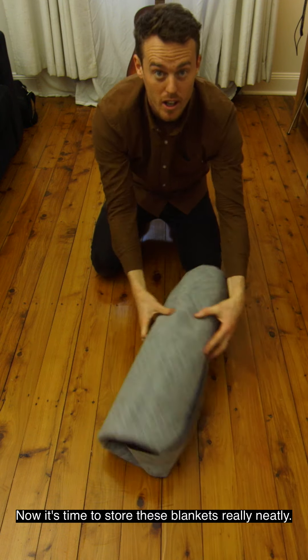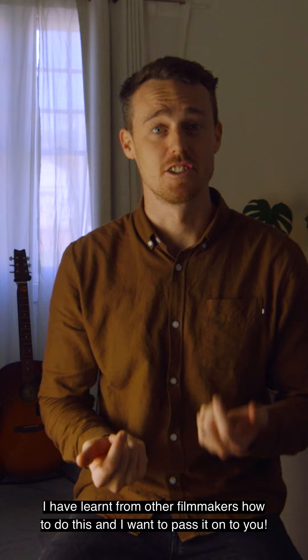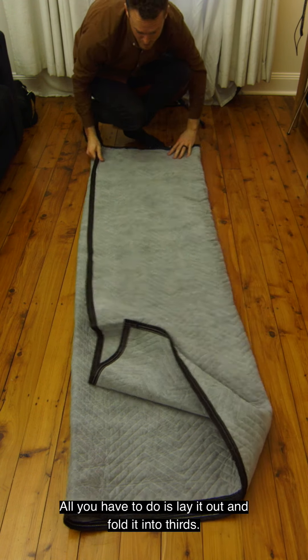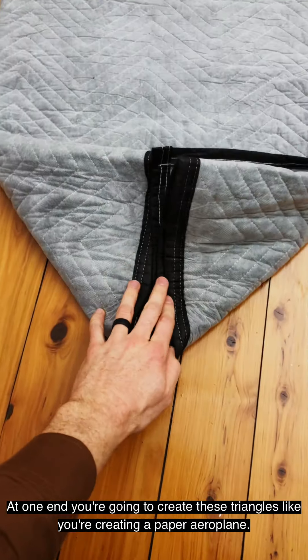Now it's time to store these blankets really neatly. I've learned from other filmmakers how to do this and want to pass it on. All you have to do is lay it out, fold it into thirds, and at one end create these triangles — like you're making a paper airplane.